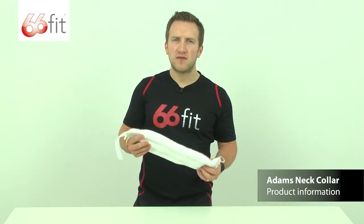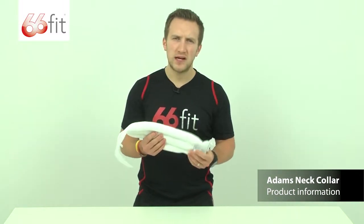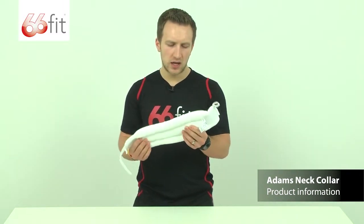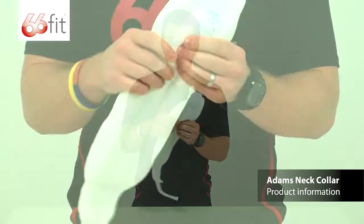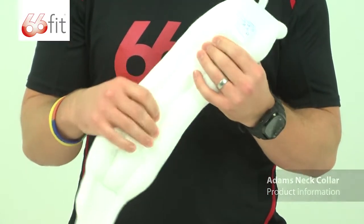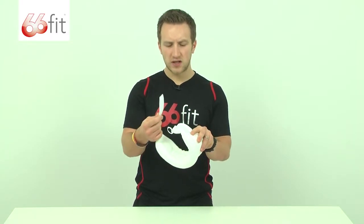This is the Adams neck collar provided by physiosupplies.com. It comes in three sizes: a small, medium and large, this one here being a large. It's made of a breathable cotton outer layer, it's got moldable polystyrene beads on the inside, and it's got this easy to use hook and loop fastening system here.